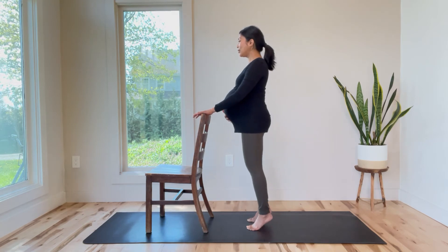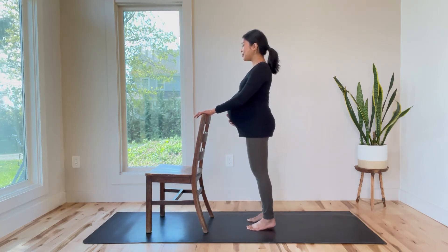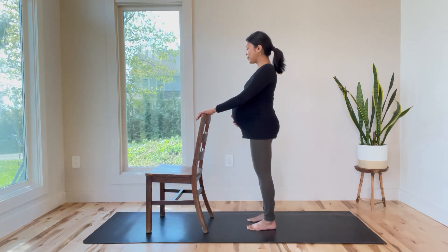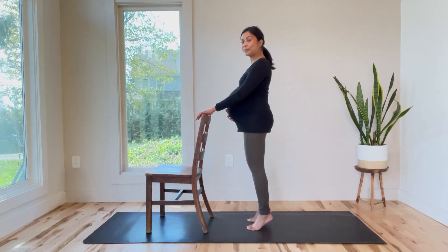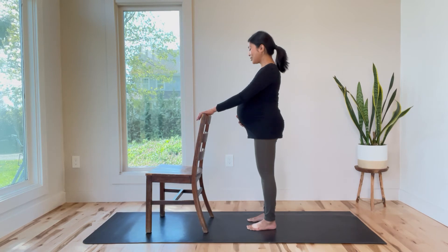Lift and lower the heels, nice and easy. Let's do two more. And last one — and slowly release.